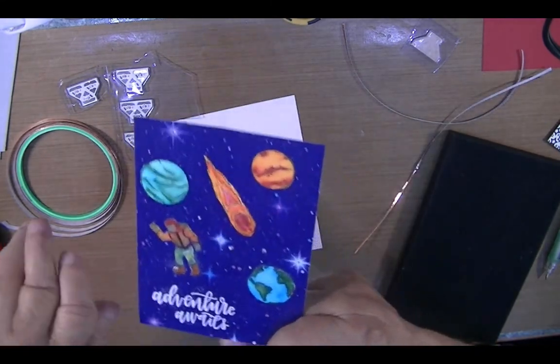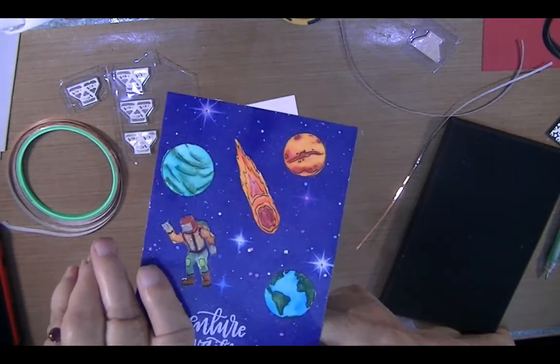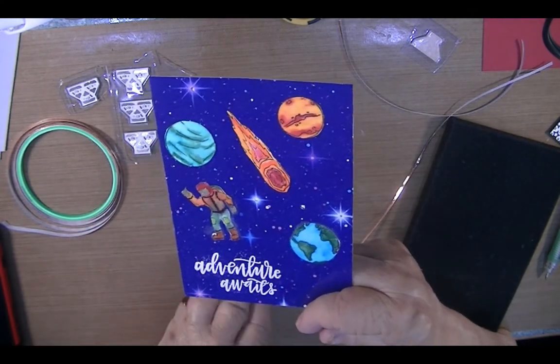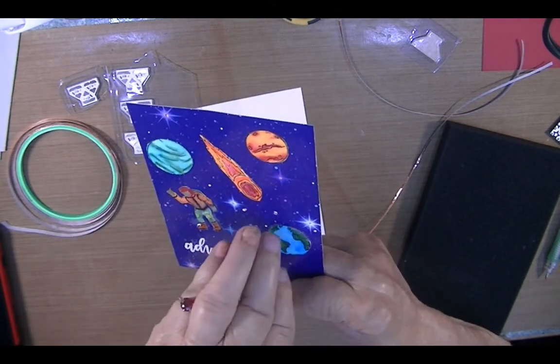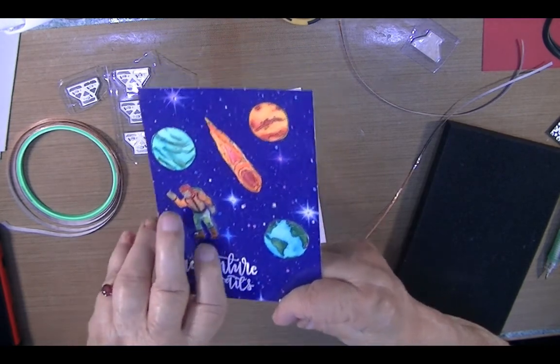I made this card front. The background — you see it's shiny? It's the back of a Disney brochure that I was getting ready to throw away, and I decided to keep it. I punched three holes behind some of the stars to put lights behind them.